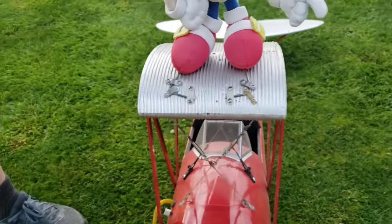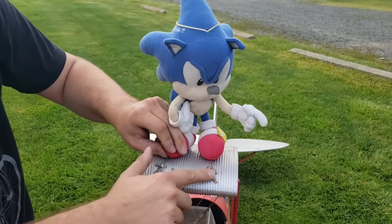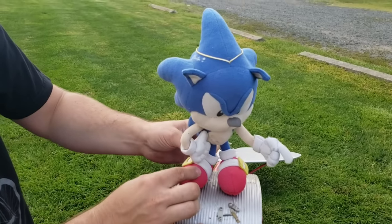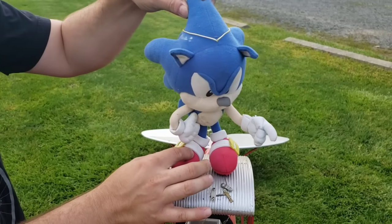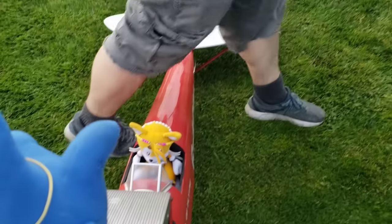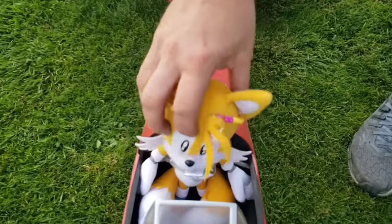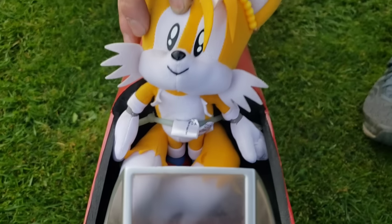A lot of you have been asking how I get Sonic to stay up. Here's how — I attached these rods, and then I impaled Sonic through the legs and through the head. Now he doesn't go anywhere. What about his sidekick? Tails? Yes, good question. He's got a seatbelt. There we go.